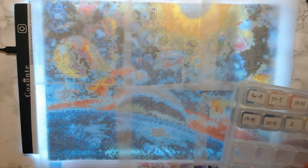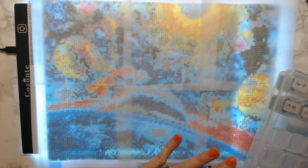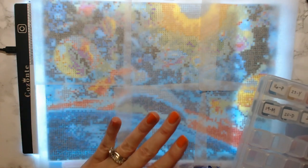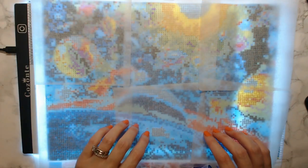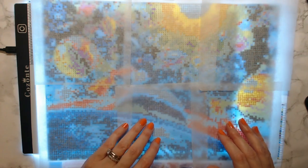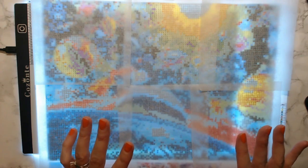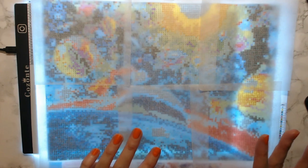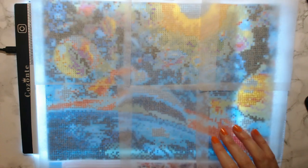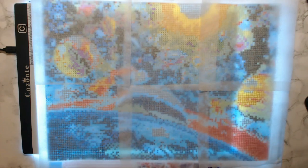Another thing I would recommend for beginners is to start with a diamond painting canvas that doesn't have a million colors. I goofed on that — being new, I didn't know any better. This one that I'm working on has 23 colors and it is a little tedious. If I had watched some videos prior to just jumping the gun I probably would have known that.